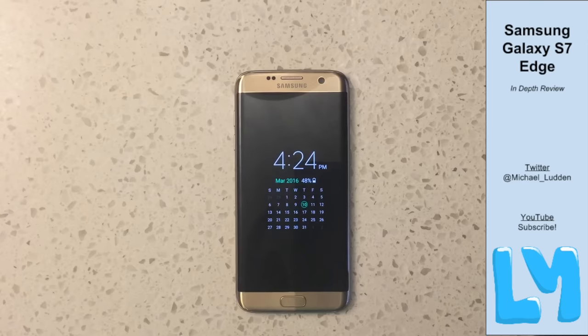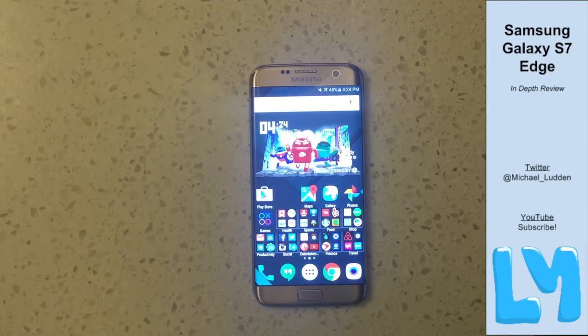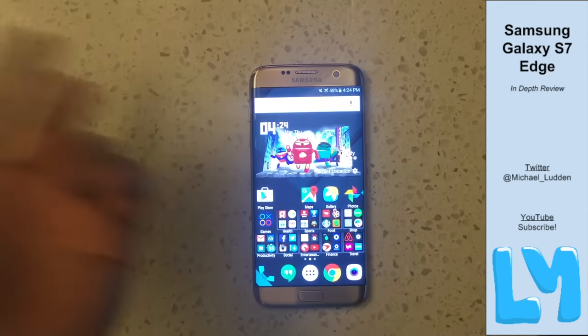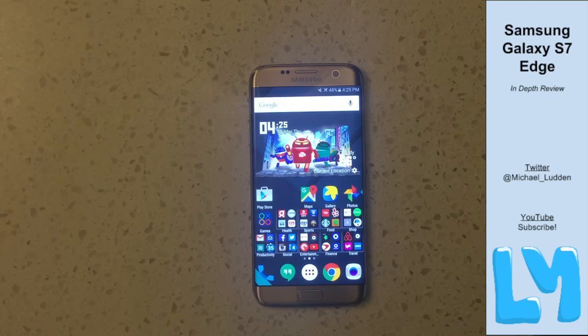Let's start with the good — the screen is incredible. I had the Note 5, the Note before it, the Galaxy S6, and I currently have the Nexus 6P. Samsung just keeps outdoing themselves with these screens. It's the same QHD resolution — not 4K — colors are amazing, blacks are deep and beautiful. I love AMOLED displays. The big differentiator here is that it more accurately represents whites with every iteration, appearing less yellow or blue.